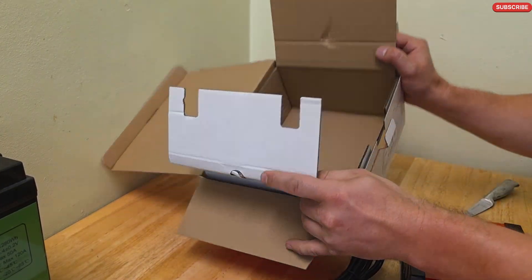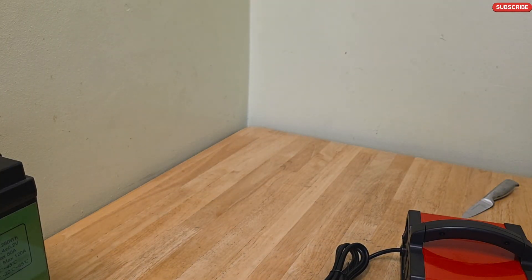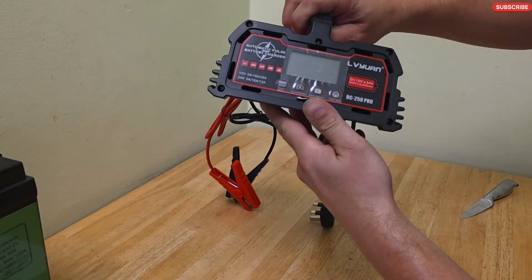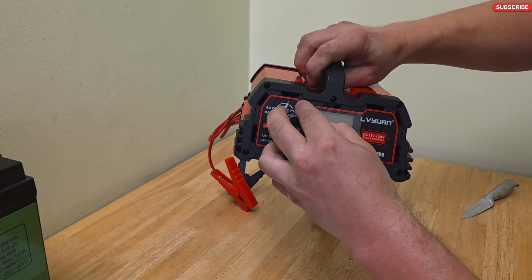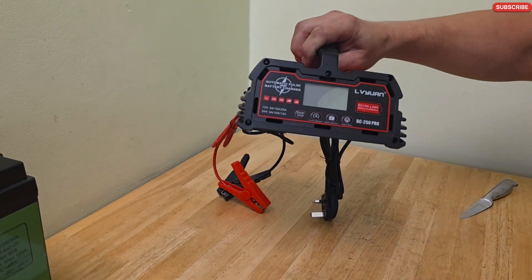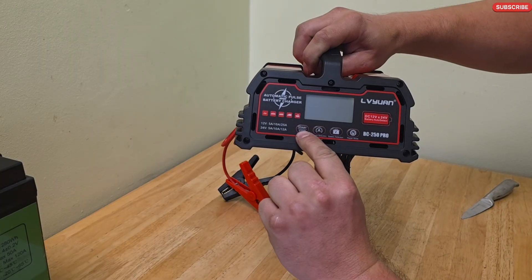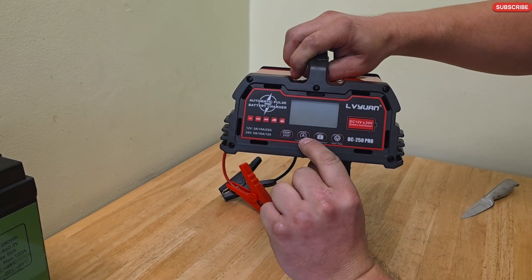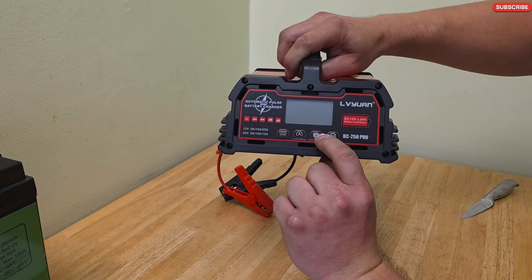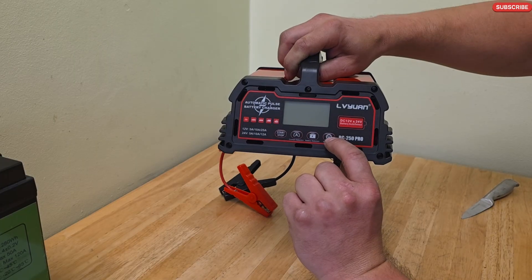There is also a cable that goes into the wall, and an on/off switch as well. There is nothing else in the box. The front of the charger has a few buttons: one is start/stop, one is to choose how many amps you want to charge with, one is to choose what battery type you want to charge, and one is the repair mode.